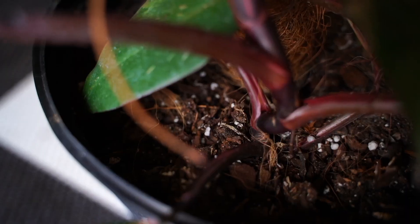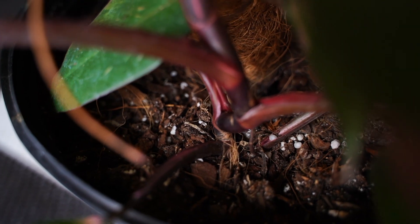Repotting should be done every two years or when those roots are coming out of the bottom drainage holes. I like to use one part houseplant soil mixed with one part orchid bark mixed with one part perlite. This gives a nice chunky, airy mixture that's going to provide moisture to the roots but also let them be airy as they would be in nature.